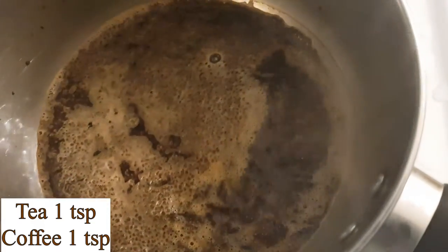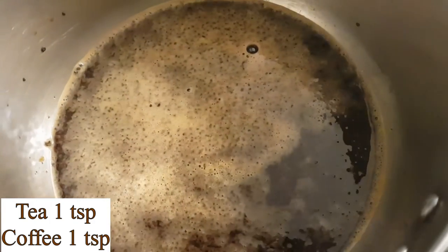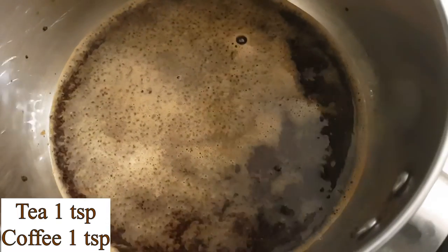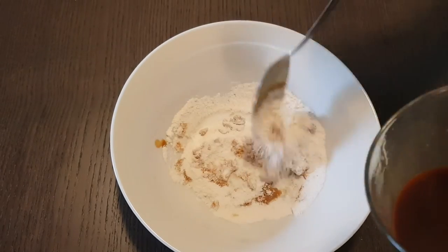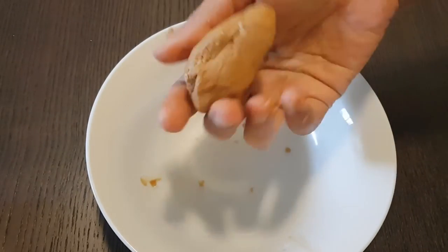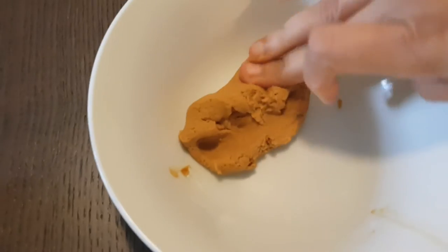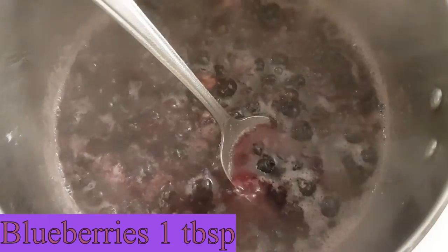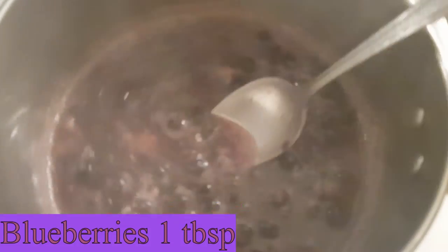For brown color, I use one teaspoon tea powder and one teaspoon coffee powder. For purple color, I use some blueberries — boil them with some water, strain it, and follow the same process.